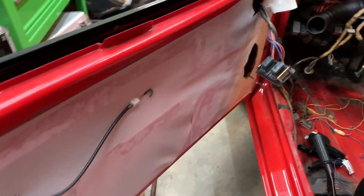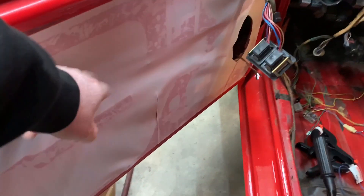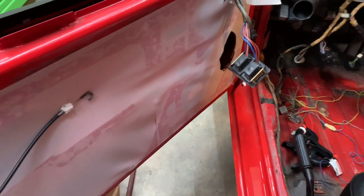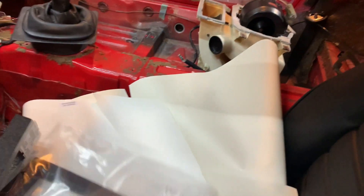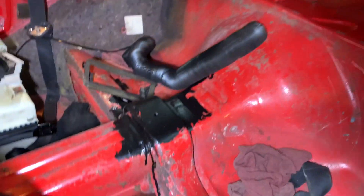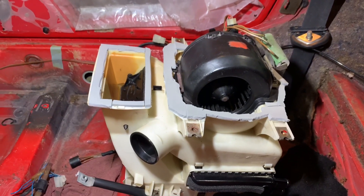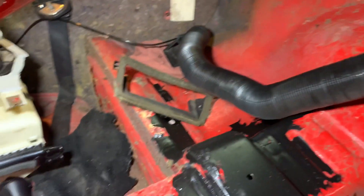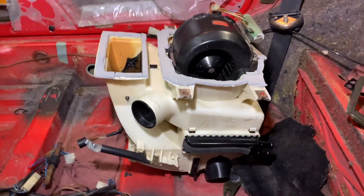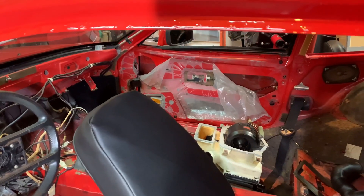I started putting the vapor barrier on — still got to do a couple more things, put the door release on, put the foams on where the door release goes. Found a little bit more rust after I said I didn't, but now there is absolutely no more rust — got all that cleared up. Airbox is all done and I have a separate video on that. I rebuilt the box there — you can see the heater core, that'll be in another video too.